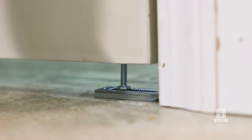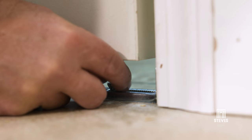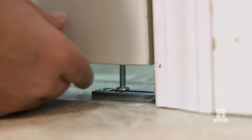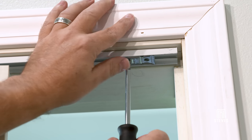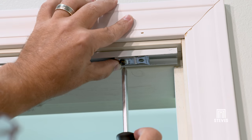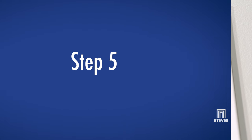You can adjust the door height by slightly lifting the panels and turning the threaded stem of the bottom pivot. Then seat the pivot in the jamb bracket at the desired height. If necessary, adjust the rack bracket in the top track by loosening the bracket screw, slide the bracket within the track, and make sure to tighten the screw at your desired location.